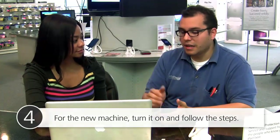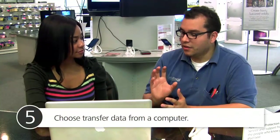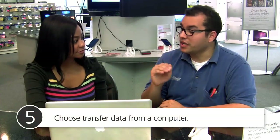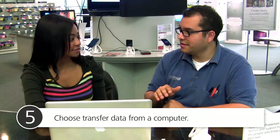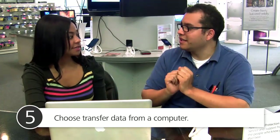Follow the steps, and by the third step — which would be step five in the setup — you'll read carefully and it says you want to transfer data from a Time Machine backup or from a computer. And we're transferring from a computer.